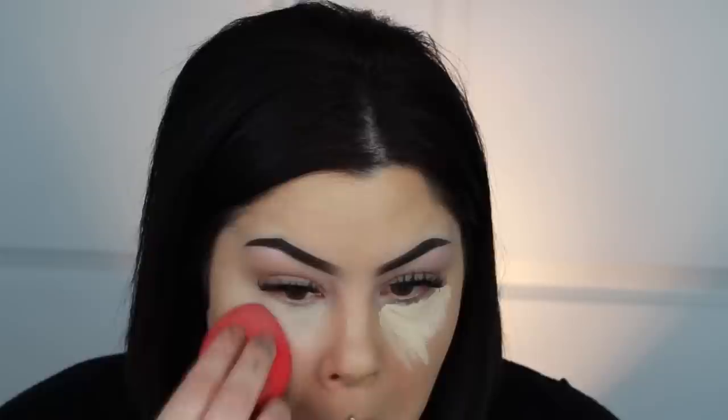I would do all of this immediately after applying foundation, so it just makes it easier when your foundation is still a little damp. I'm taking my damp sponge and I'm just going to buff that out. Right away you can see how much brighter my under eye is.